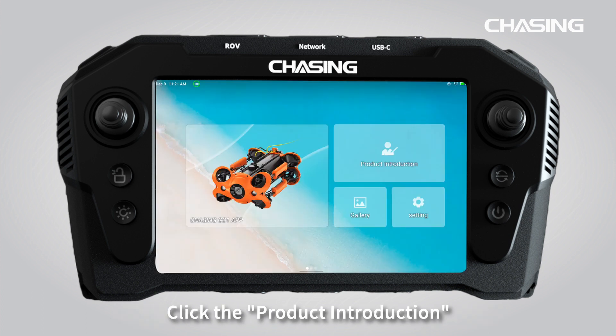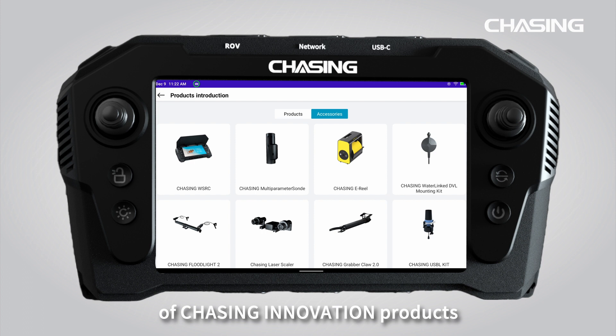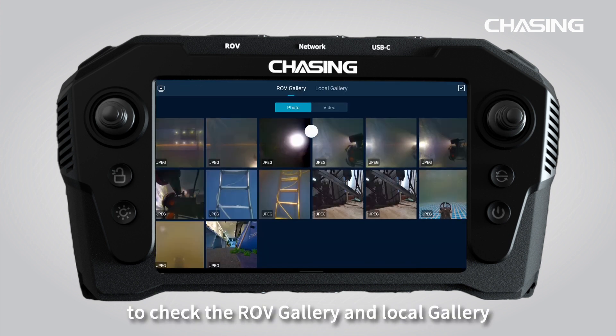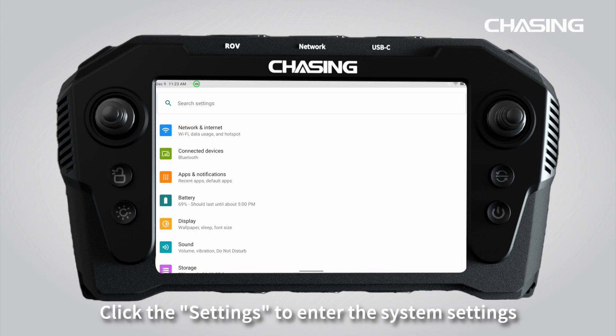Click the product introduction to display relevant information about Chasing Innovation products. Click Chasing WSRC to check the electronic user manual. Click the gallery to check the ROV gallery and local gallery. Click settings to enter the system settings.